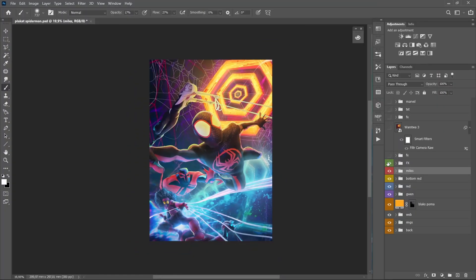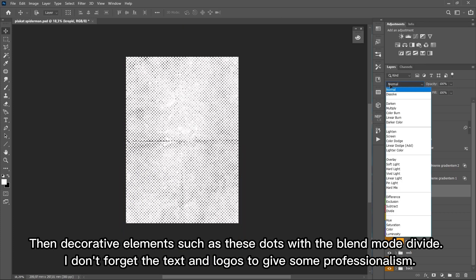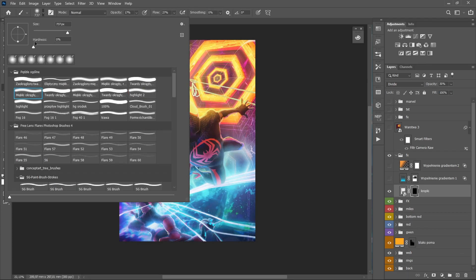Just look at this. Then decorative elements such as these dots with the blend mode divide. I don't forget the text and logos to give some professionalism.